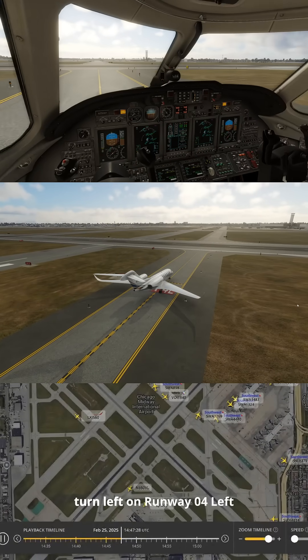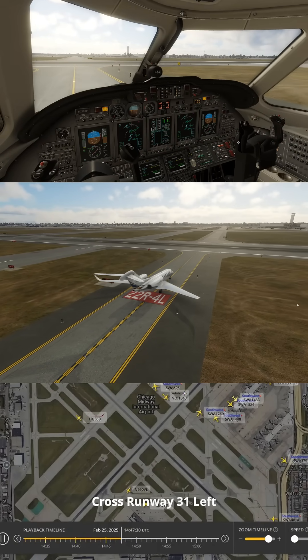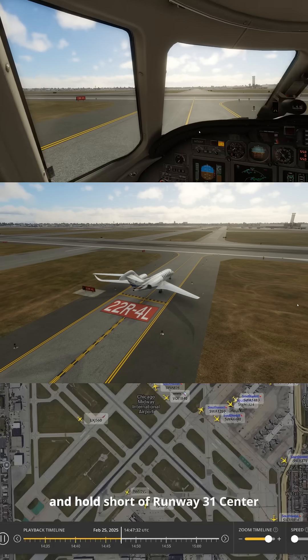Flexjet 560, turn left on runway 4 left, cross runway 3-1 left, and hold short runway 3-1 center.